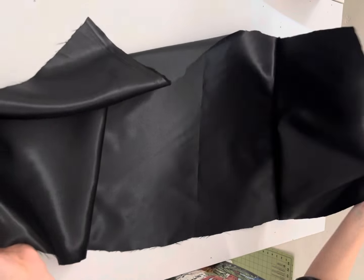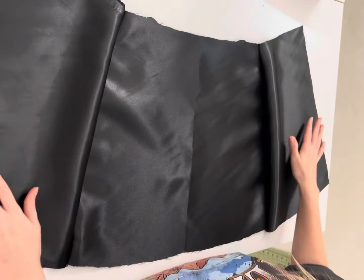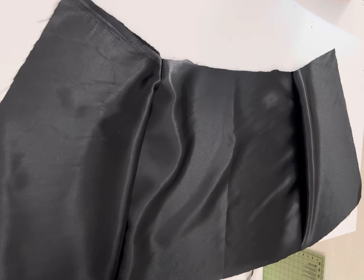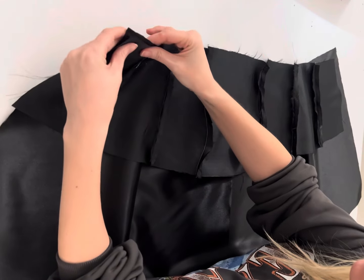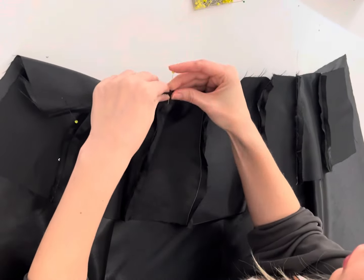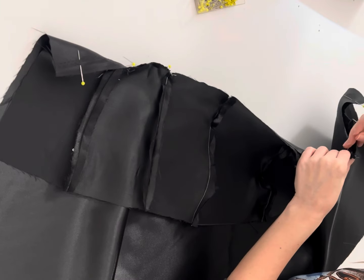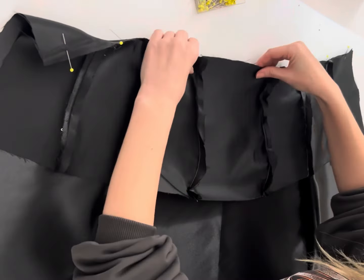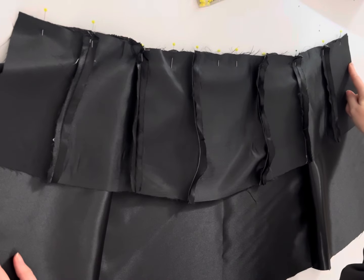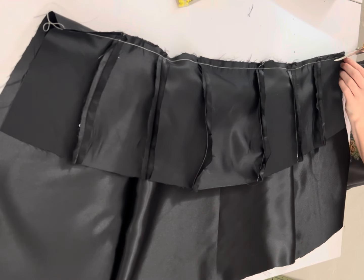Now we're going to do our lining — it's much easier. We're just going to put these with the right sides facing and pin all the way down the side, sewing down and connecting them so your two back skirt pieces are connected to your front skirt piece. Now we're going to take the lining, the skirt, and the top and place those right sides facing — the bottom of the top with the top of the skirt. Align your side seams and your back edges so that everything is matching up, pin that in place, and sew it down. Once that's sewn down, we're just going to trim off some of that seam allowance — this is going to help everything sit a little bit flatter.